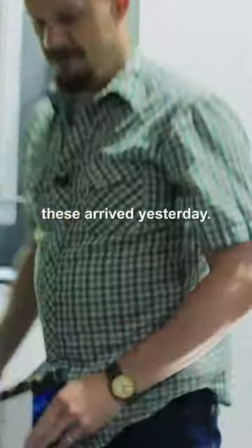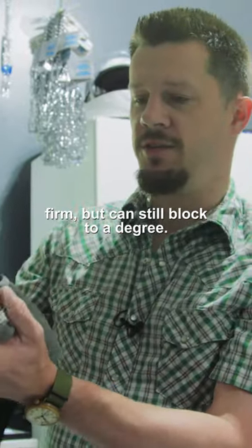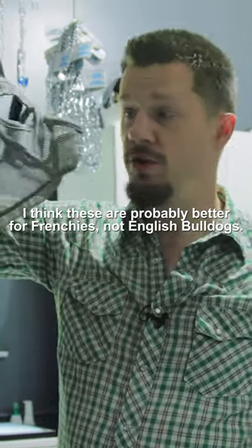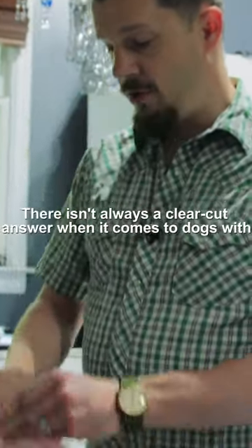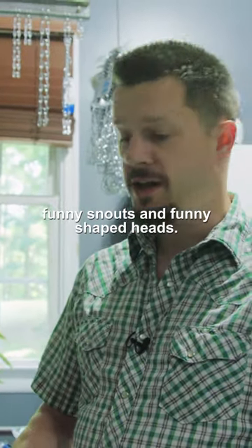These arrived yesterday. Maybe a little bit less firm, but can still block to a degree. I think these are probably better for Frenchies, not English Bulldogs. Sometimes we have to figure out the particular dog, and there isn't always a clear-cut answer when it comes to dogs with funny snouts and funny shaped heads.